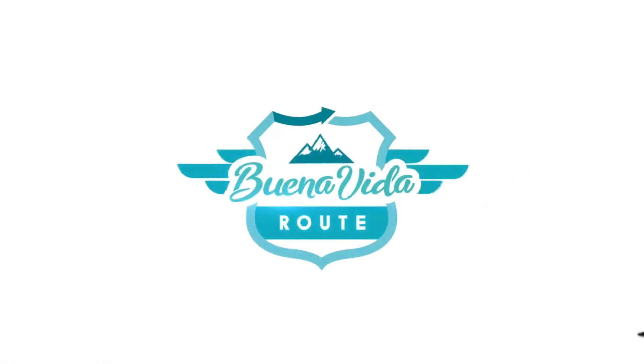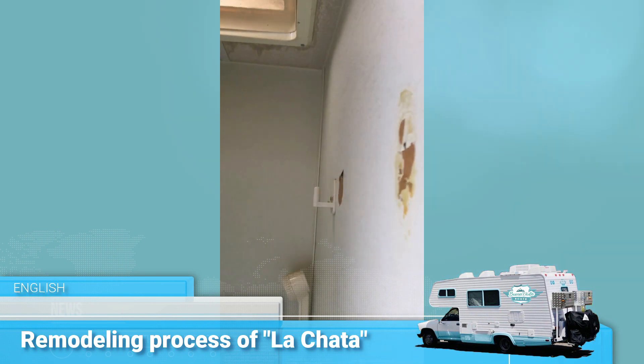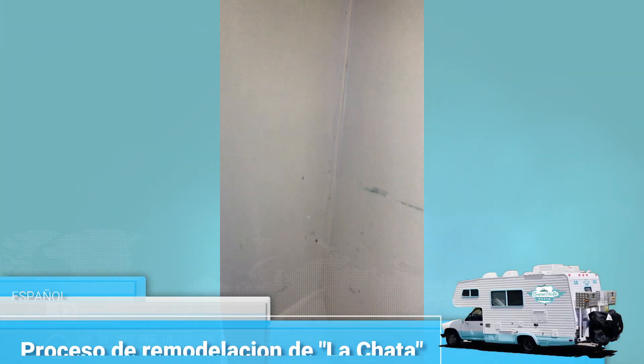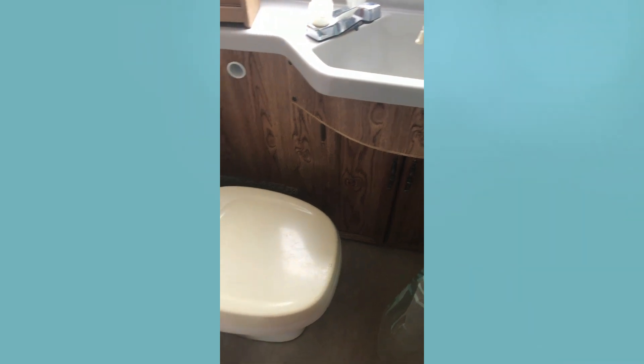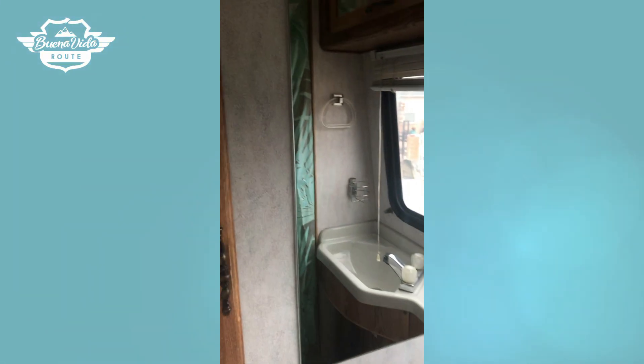Welcome to Buena Vida Rout. Today we're going to show you what La Chata looked like when we bought her and how she has progressed after many months of hard work. Please forgive that when we started we had no video equipment and really didn't know what we were doing — we have hopefully improved since then.